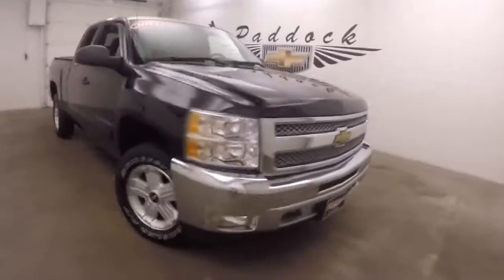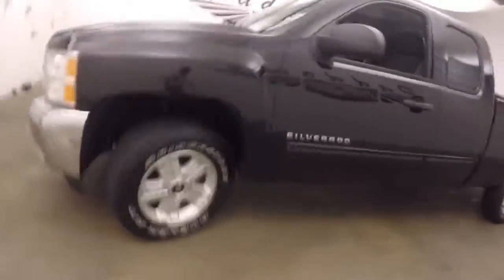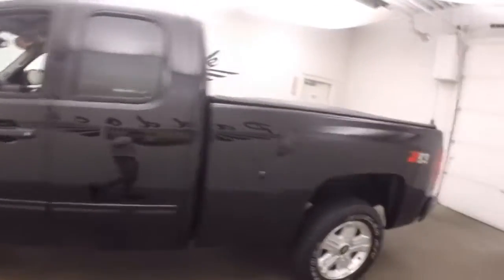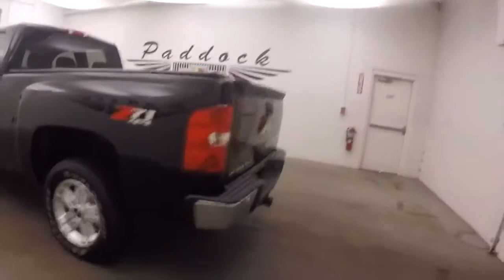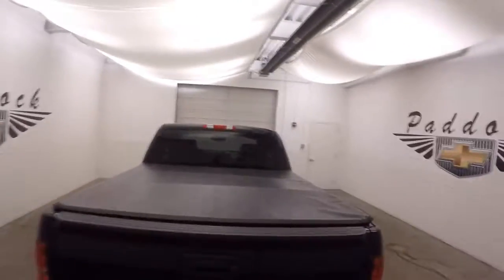It's a 2013 Chevy Silverado. Nice black paint, nice chrome front grille and bumper. Decent tires, nice alloy wheels. It does have the Z71 4x4 package on it. It also has a soft tonneau cover.